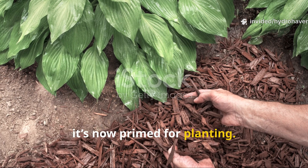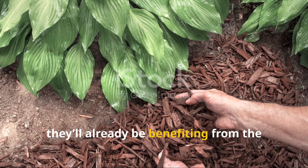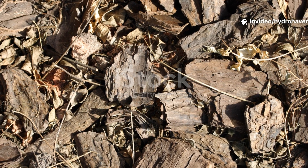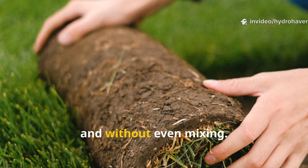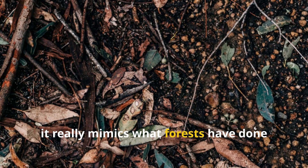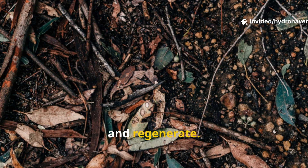If you left a bare bed under this mulch, it's now primed for planting. If you used this method around existing crops, they'll already be benefiting from cooler temperatures, added nutrients, and a protected root zone — all without tilling, without composting, and without even mixing. The power of grass and leaves is in their simplicity, and their breakdown really mimics what forests have done for millennia: drop, decompose, and regenerate.